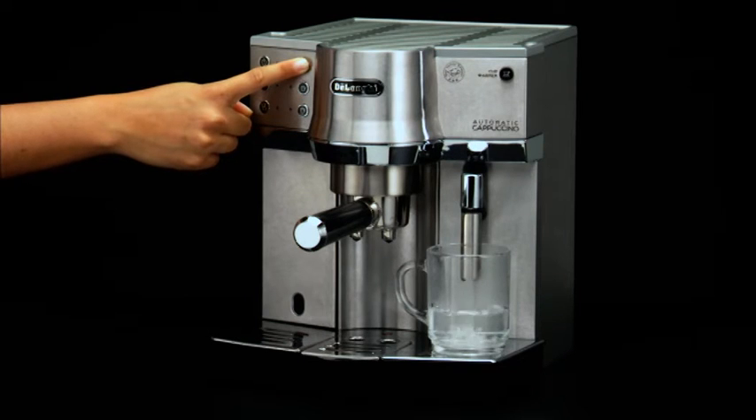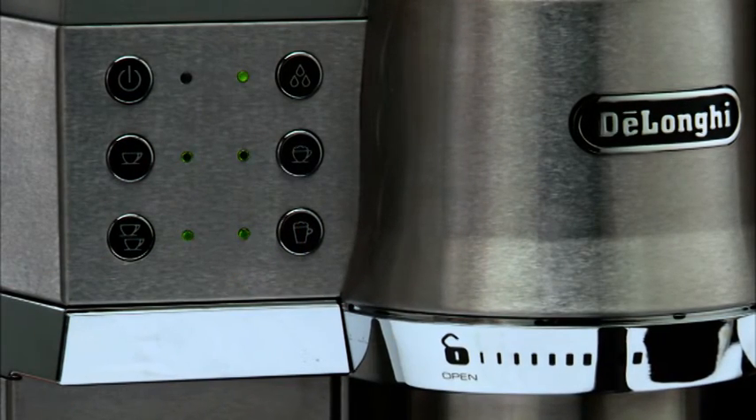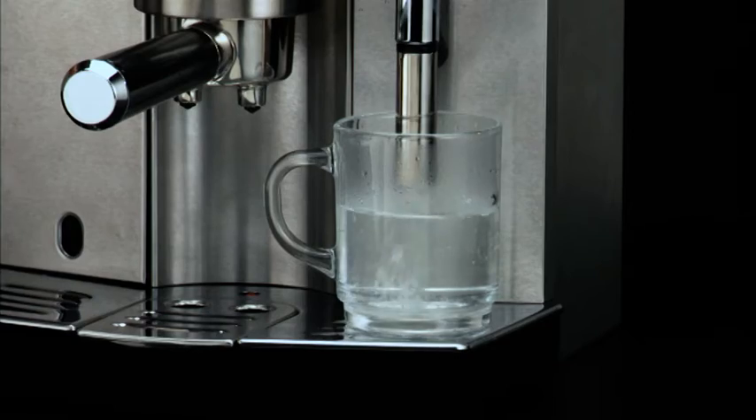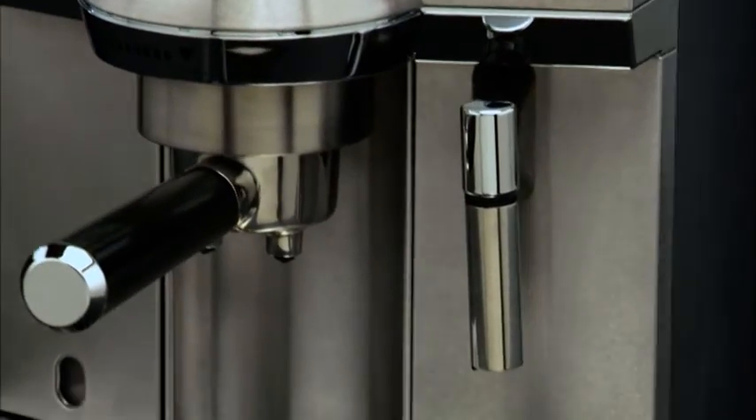When the hot water in the cup reaches the required level, release the button. Programming is confirmed by the lights flashing for 3 seconds. The machine is now reprogrammed according to the new amount.